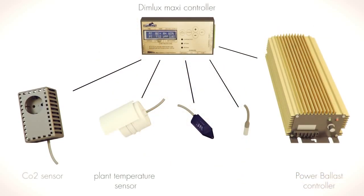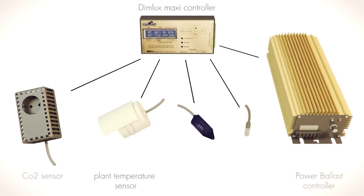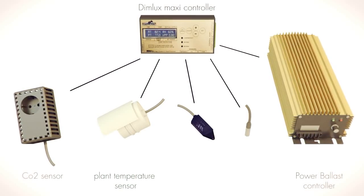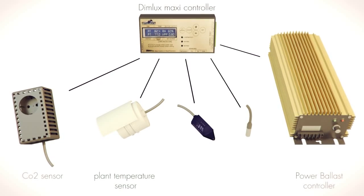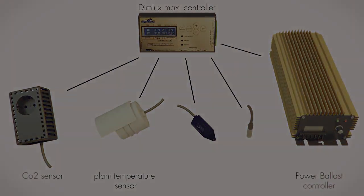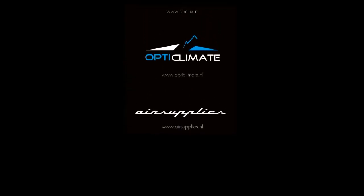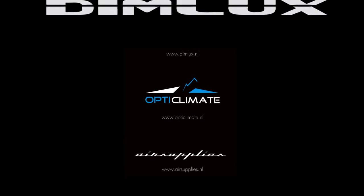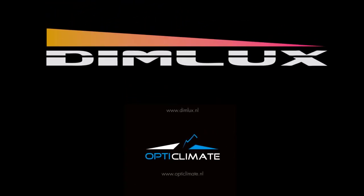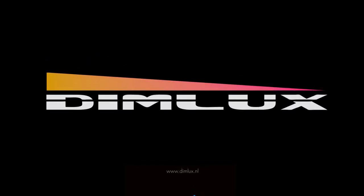The DIMLUX system is modular. This allows for the integration of various sensors and up to 160 lighting ballasts per controller. DIMLUX: the safest and most efficient system on the market.